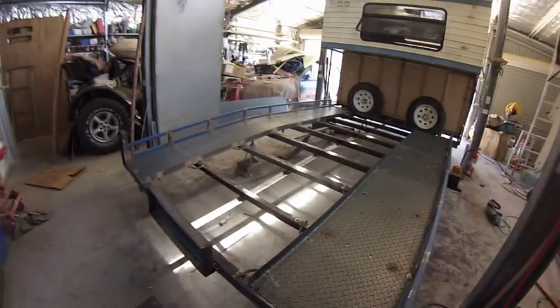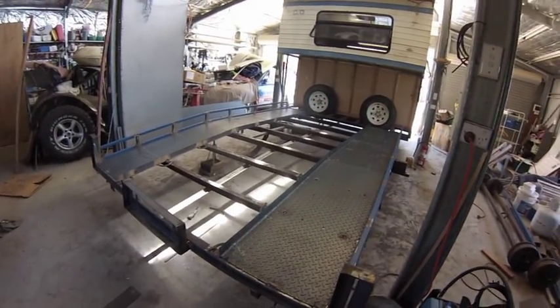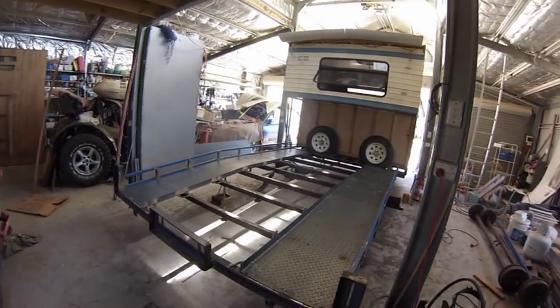All my lights have arrived, so as soon as I get this finished, I'll be moving on to the electrical wiring of the trailer. Thanks for watching — hope you're enjoying the build.